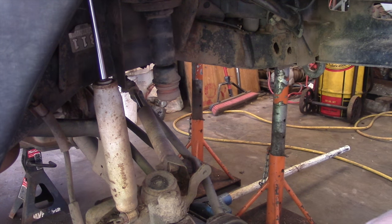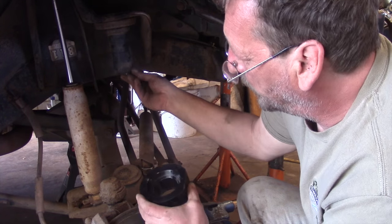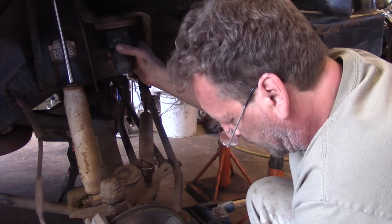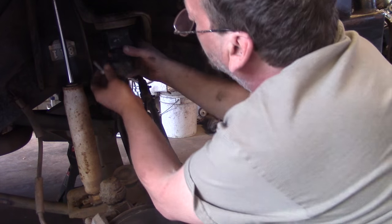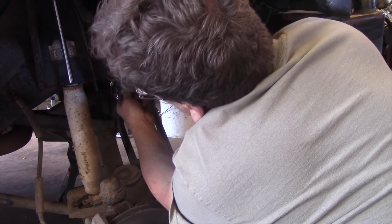As you can see, the spring drops right out. With our bump stop removed, we can now slip the coil spring spacer up and put our bump stop holder back in.